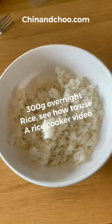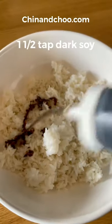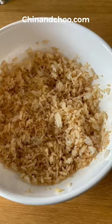Yangchow fried rice, sometimes known as special fried rice. You're gonna need some overnight rice — please see previous video. You're gonna need some salt, MSG, dark soy, light soy, and then mix that together.